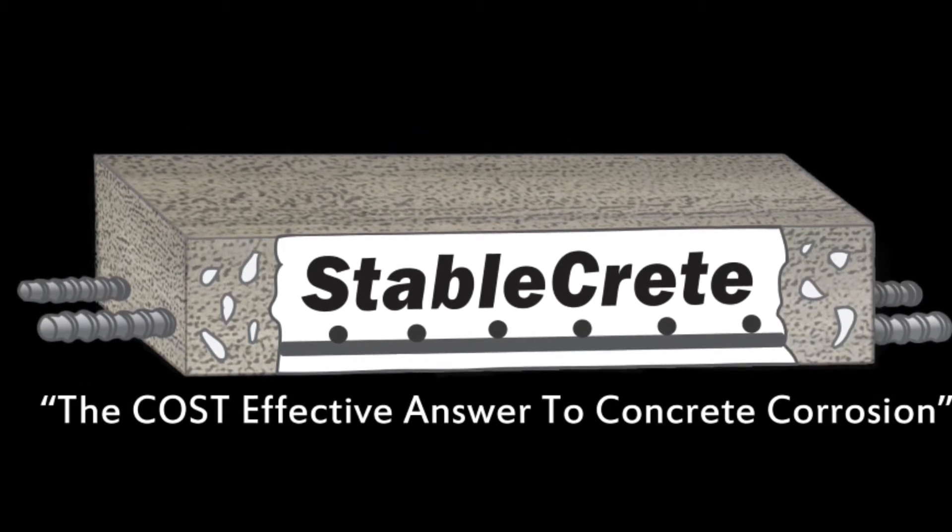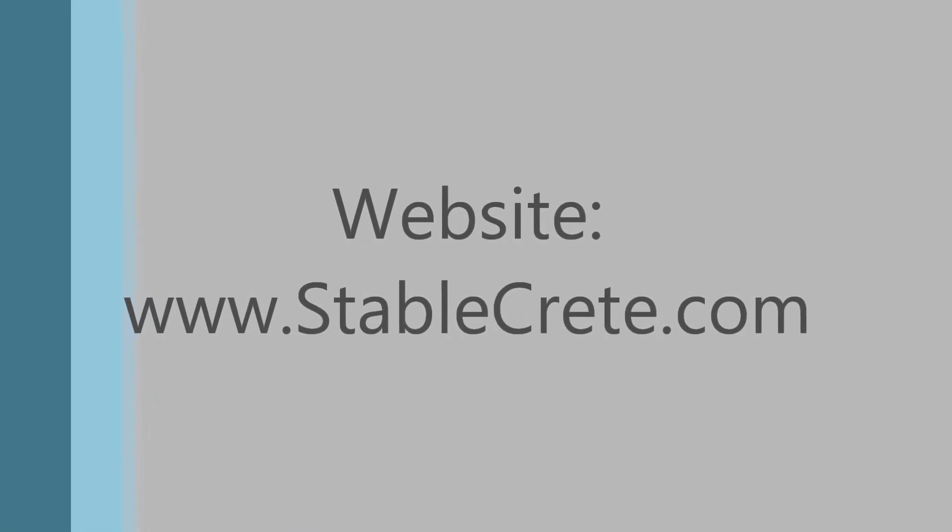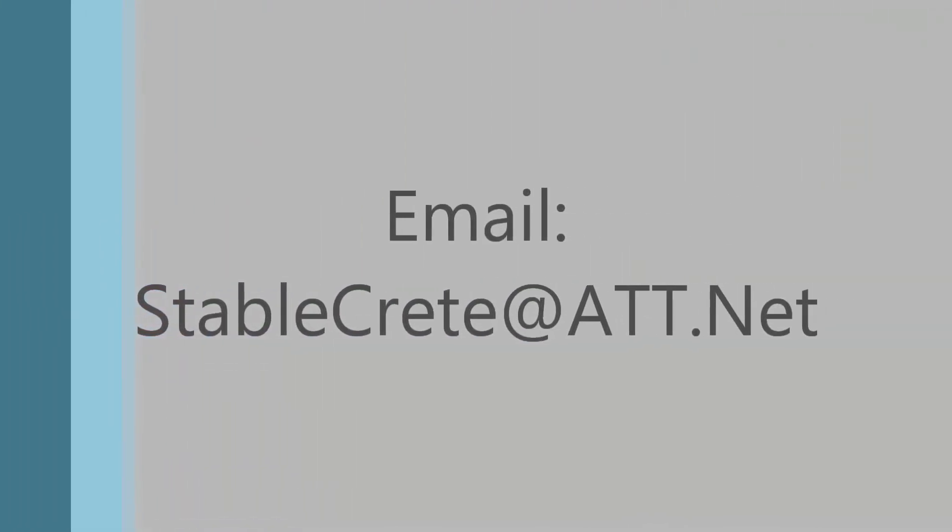Thank you very much for your time. We can be reached through our website, stablecrete.com, or by email at stablecrete@att.net. Thank you.